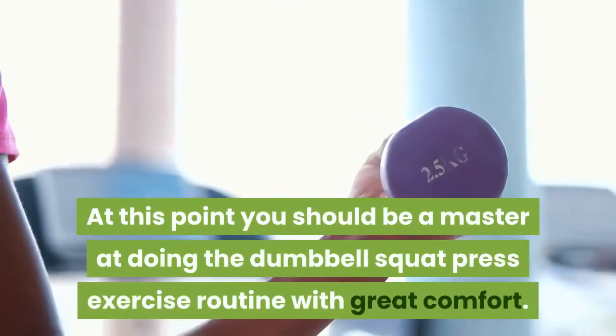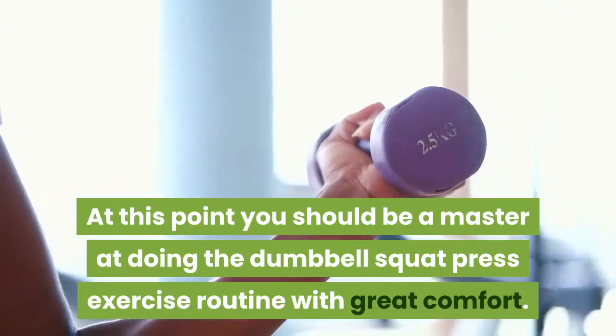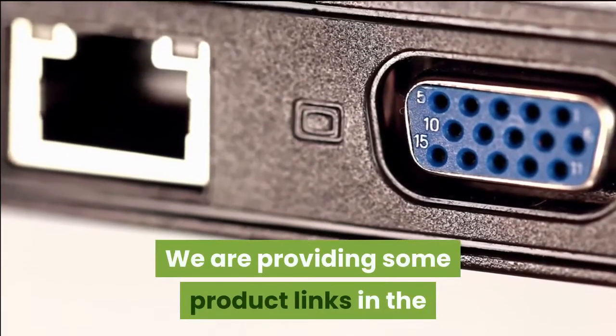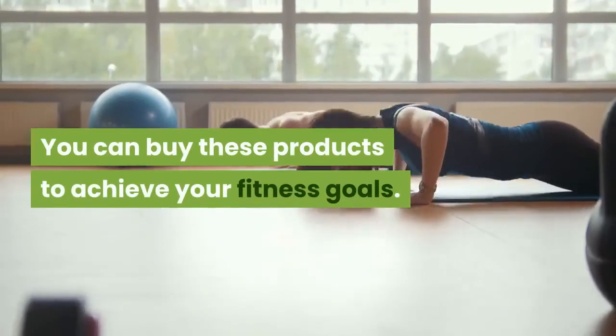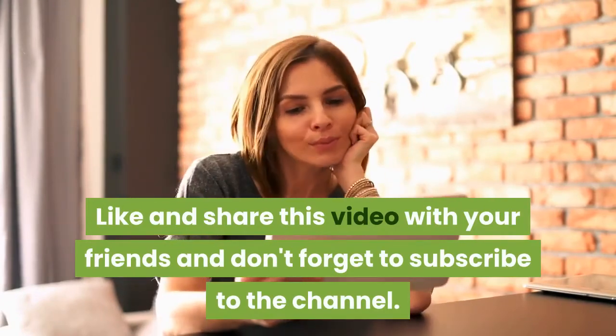At this point you should be a master at doing the dumbbell squat press exercise routine with great comfort. Until the next exercise, see you soon. We are providing some product links in the description below suggested by experts. You can buy these products to achieve your fitness goals. Like and share this video with your friends and don't forget to subscribe to the channel.